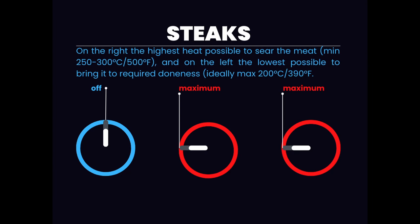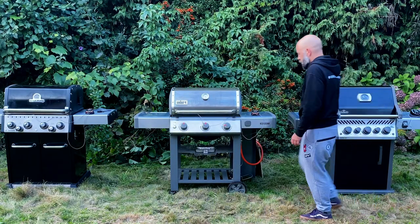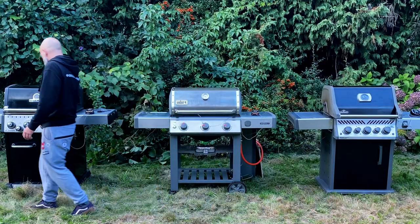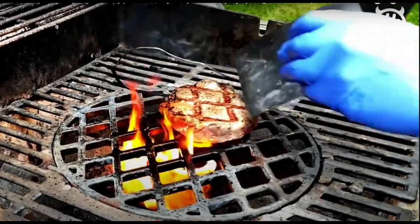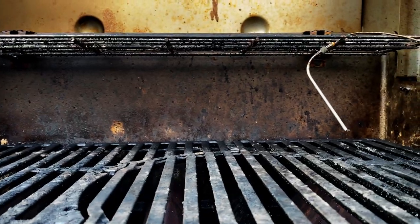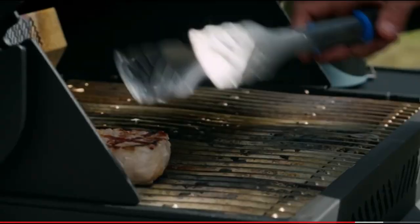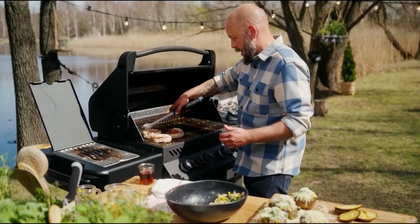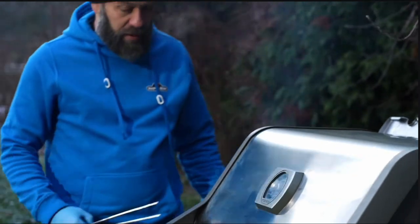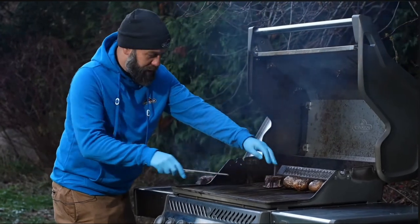Now let's add another burner to max. This gives us a setup perfect for grilling steaks: on the right, really high heat for searing, and on the left, much lower temperature to bring them gently to the required doneness. In this setup the probes on the right are not working anymore, which is a good sign — they don't go above 300 degrees Celsius, and that temperature is perfect for searing steaks. For me, more crucial is the indirect heat, as the temperature on this side cannot be too high. This can make the steak go tough and dry — in this zone, the lower the better.